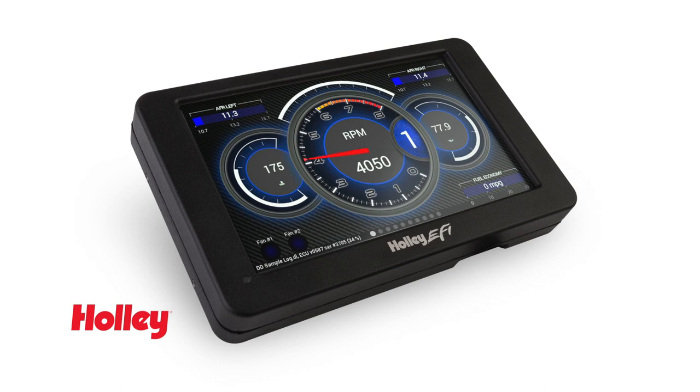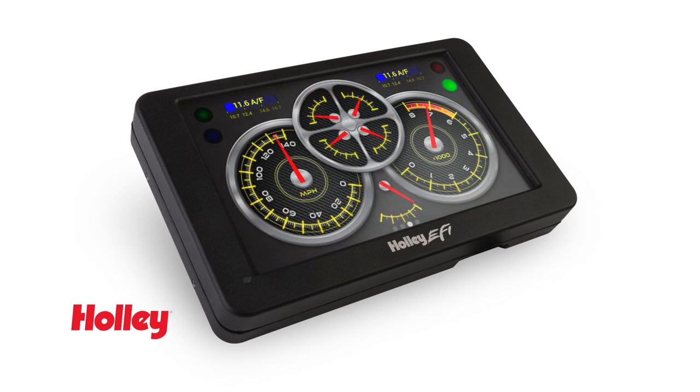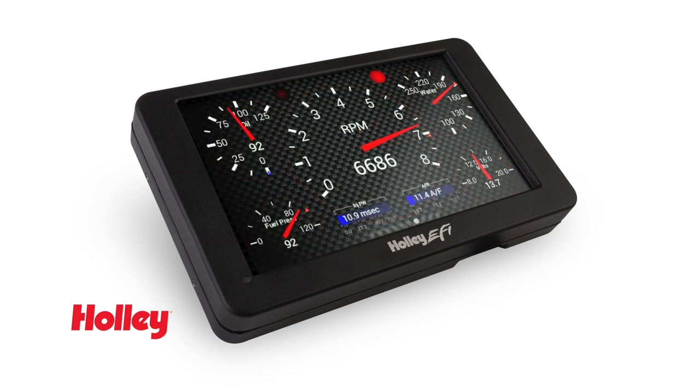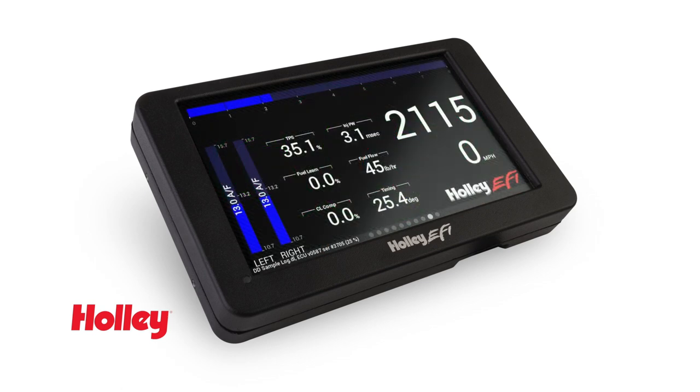The Holley EFI Digital Dash is loaded with 10 pre-configured screens which can be easily programmed to your personal preferences. Gauge and indicator screens can be customized to display any parameter you might need to monitor. Easily switch back and forth between tune, warm-up, race, and drive screens as needed.